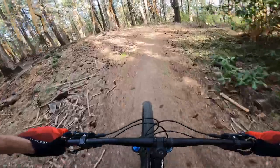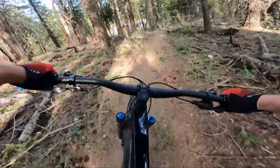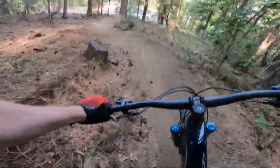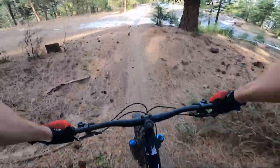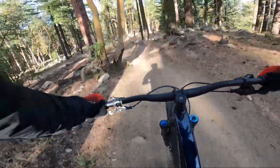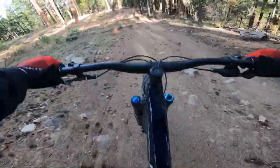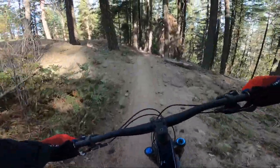Got a little buck right there. Right here gets a little rocky, a little more chunky. This is where your feet will get bounced off when you've got flat pedals. Nice — liking that.